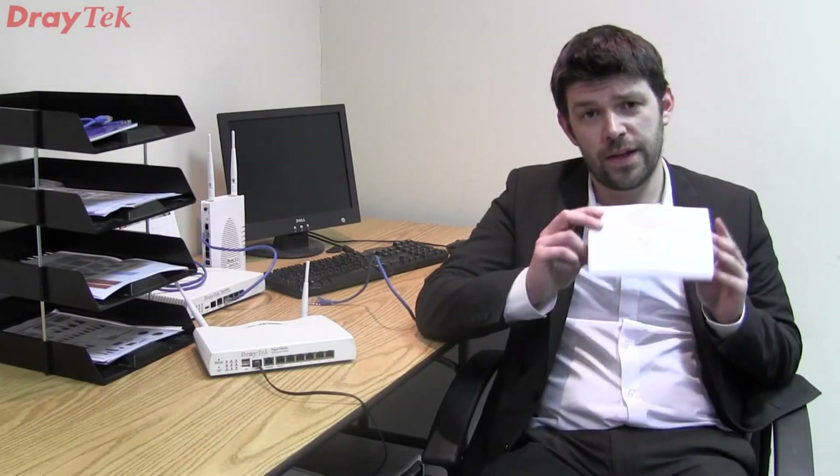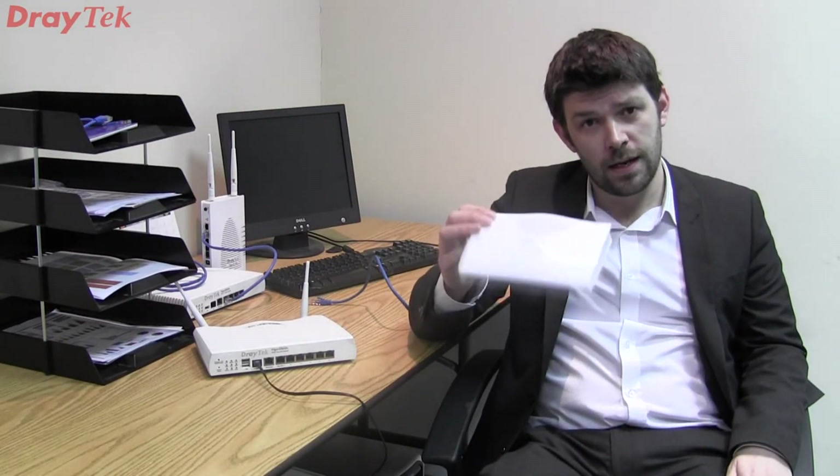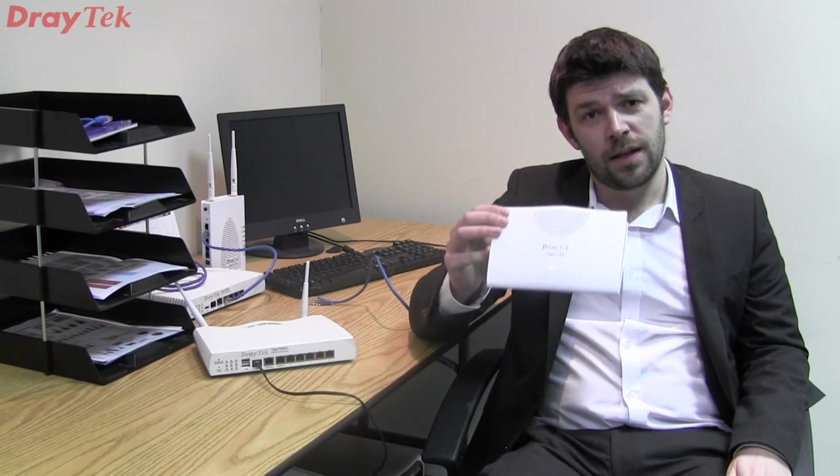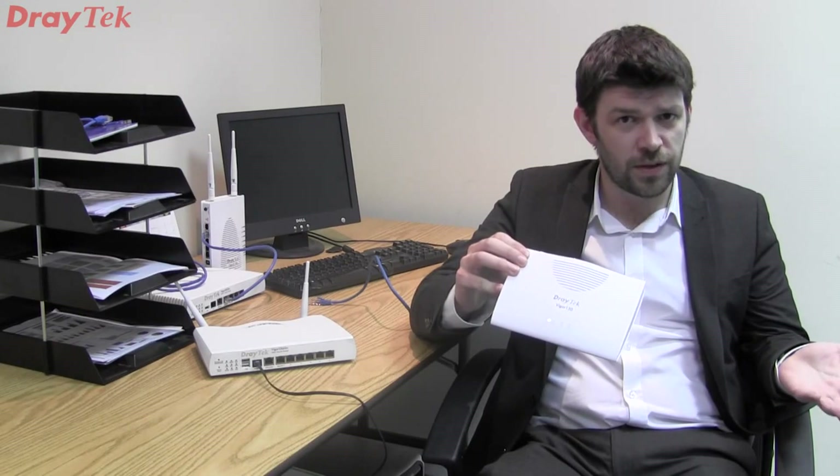Hello there, my name is Jack and I'm an engineer here at Draytech. Today I would like to talk to you about this — the Draytech Vigl 130 VDSL modem. This device is basically designed to act as a bridge between your connection coming into the building and the ethernet interface of another router.